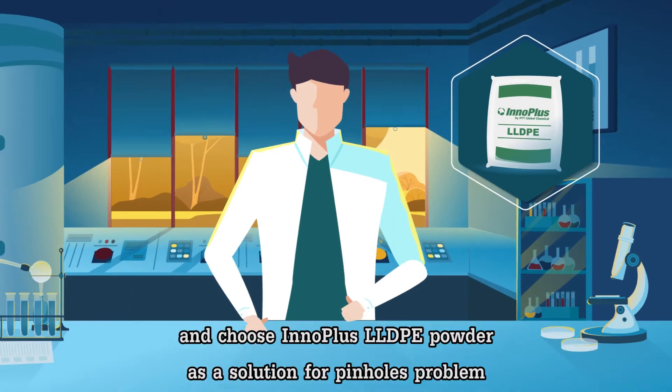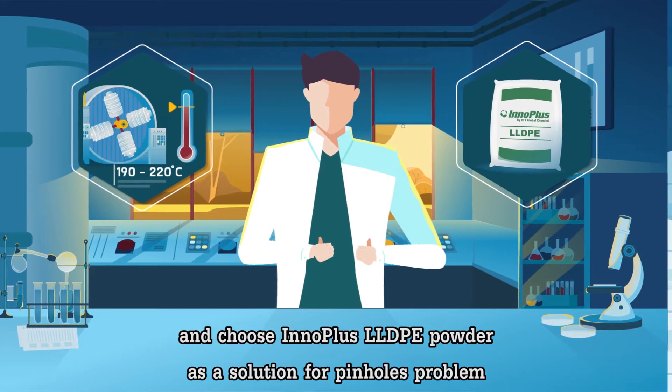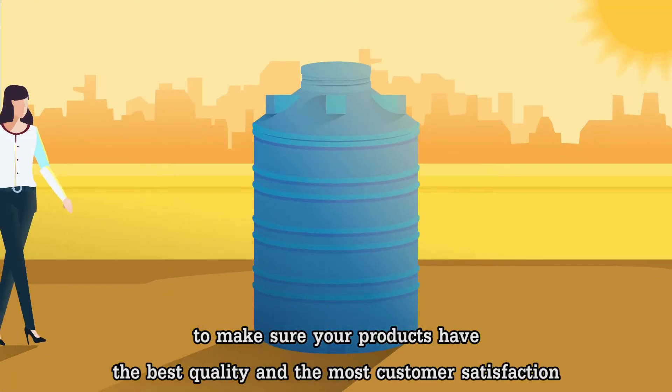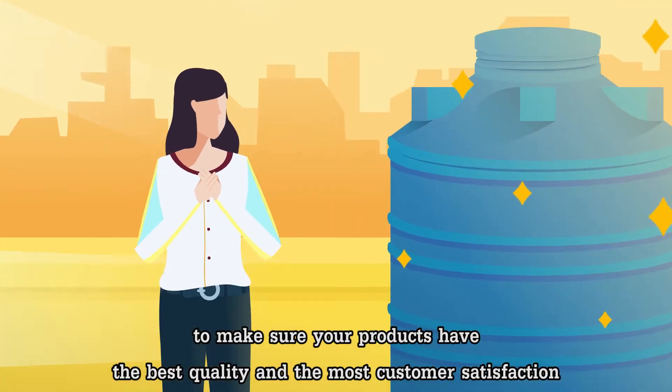Use the right cooking temperature and choose InnoPlus LLDPE powder as a solution for pinholes, to make sure your products have the best quality and the most customer satisfaction.